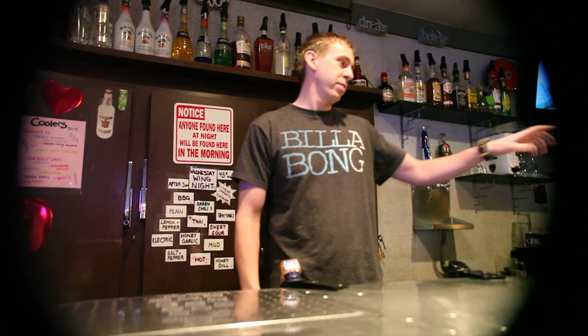Hi, I'm Luke from Lucky Luke's Bar & Grill. Today I'm going to show you guys how to make Purple Haze.